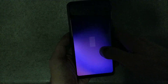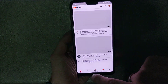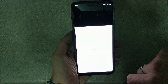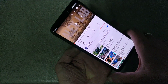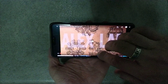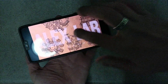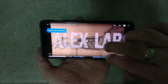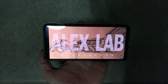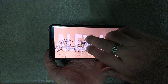Now when you open the YouTube app and choose a video, as you can see, if you put the phone in landscape mode and full-screen the video or pinch to zoom, the video is not crossing the notch — it's just under the notch.